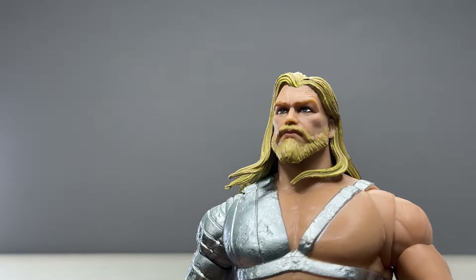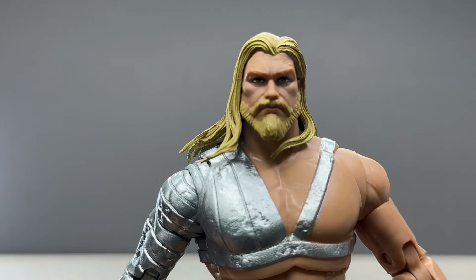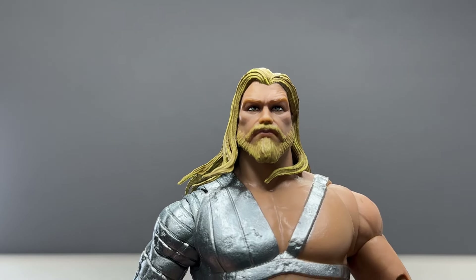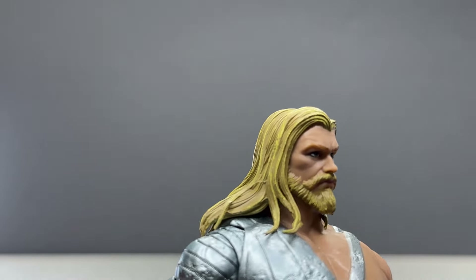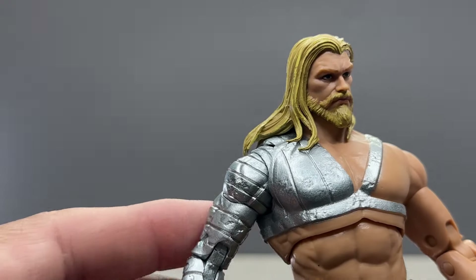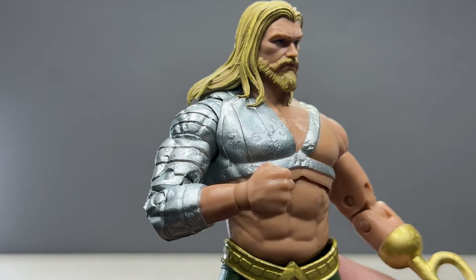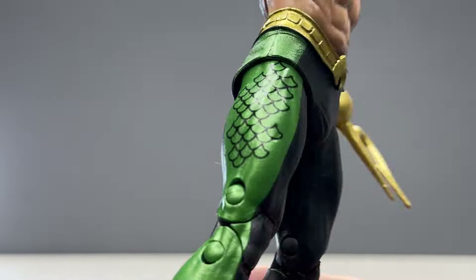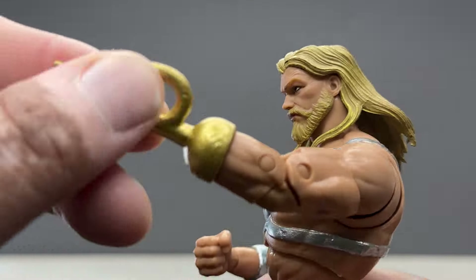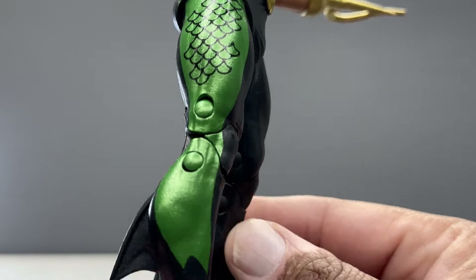This turned out great. I love the head sculpt — he doesn't have a side eye, he's looking dead ahead. Love the beard, love the hair, and the way the blonde locks are painted. The silver around the armor looks great, and the gold they use for the belt looks really nice. The harpoon hand does move around so you can adjust it.